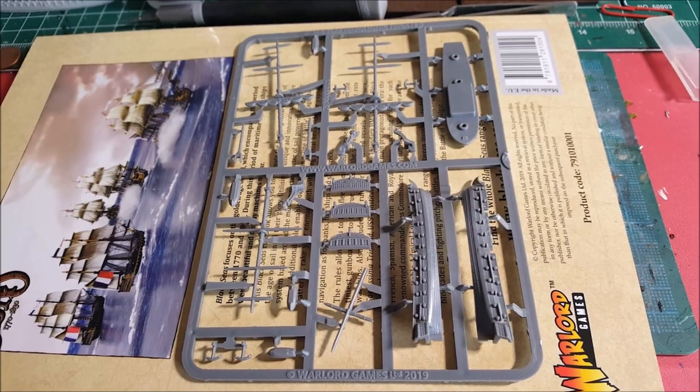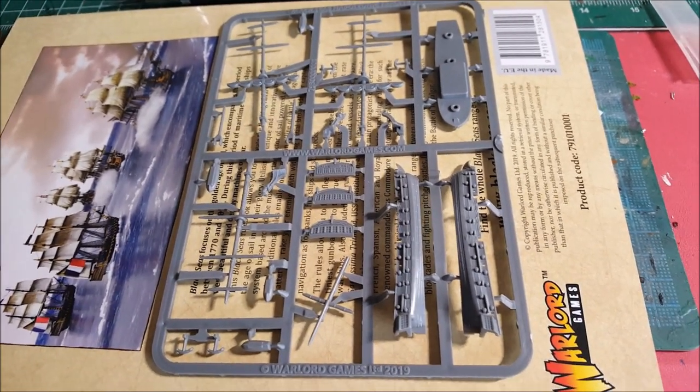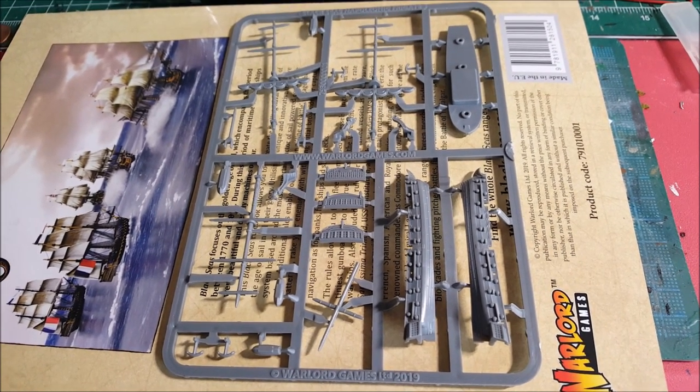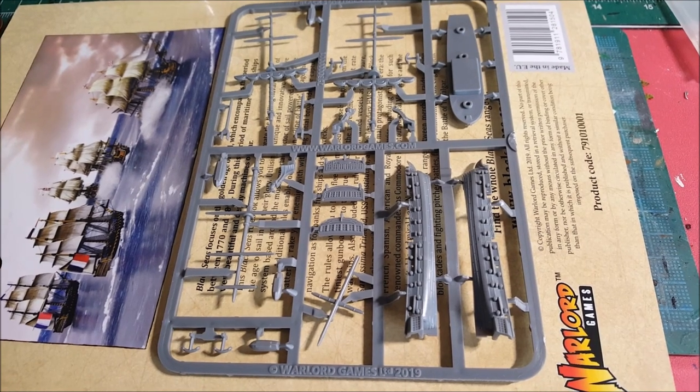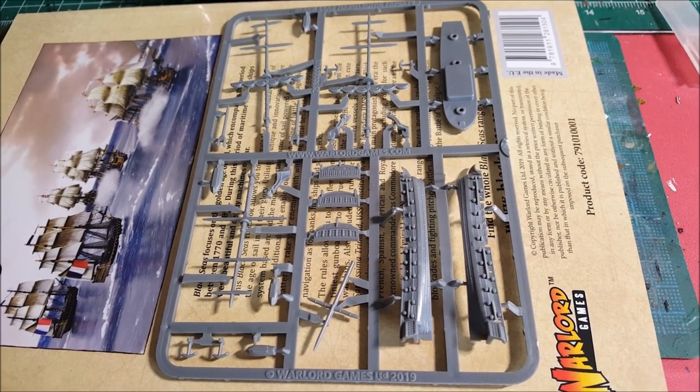Hey everybody, hope everybody is doing well. If you were like me and had literally no idea what all this naval jargon is, I've at least done my research so I can maybe help you guys out with what all the bits are before you go ahead and build.